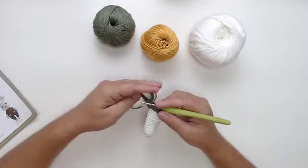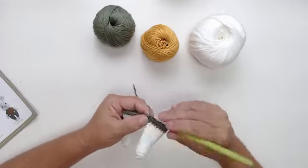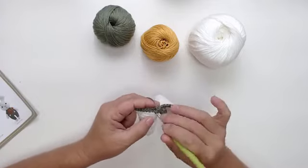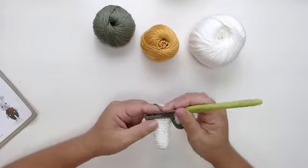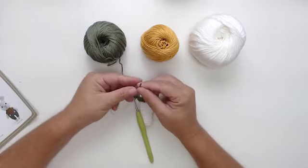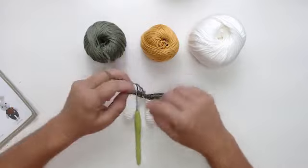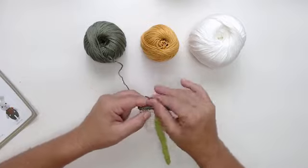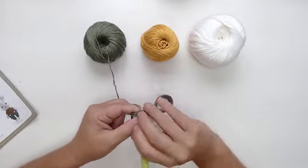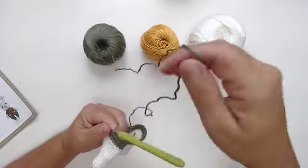Nove pontos. E agora eu tenho que fazer dois pontos em cima da correntinha. Desviro ela e vou fazer dois pontos em cima da correntinha. Dois pontos. Agora, nove pontos em cima da perninha número dois: um, dois, três, quatro, cinco, seis, sete, oito e nove. Depois do nove, vou colocar um aumento.